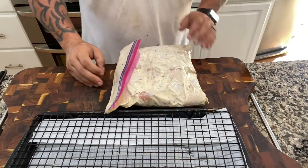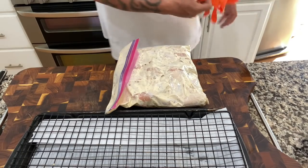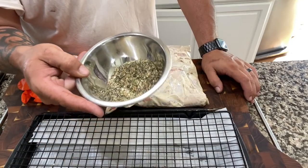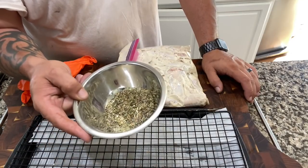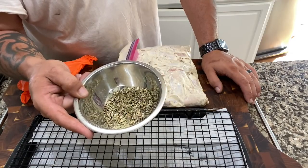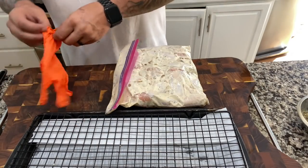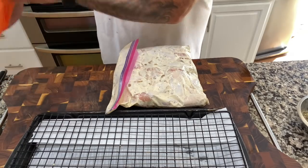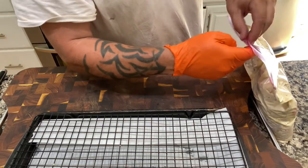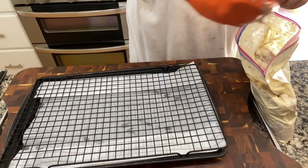All right guys, let's make some lunch. Here we got our wings — they've been soaking up some flavor. Got a little rub here I mixed up: it's a teaspoon of granulated garlic, teaspoon of granulated onion, two teaspoons of cracked black pepper, a teaspoon of oregano, and a teaspoon of parsley. That's it — just going to add a nice little earthiness to it, because the Caesar is rich.